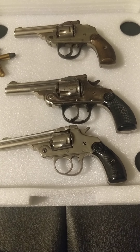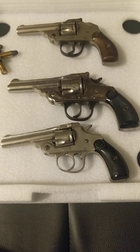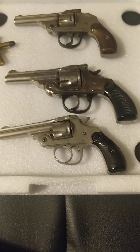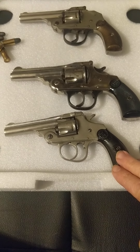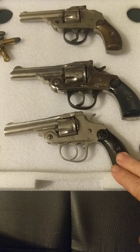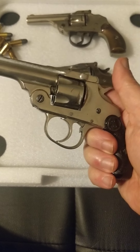Here we have the first, second, and third generation of Ivor Johnson pistols. The first generation started in the 1890s with the introduction of this top-break five-shot revolver.